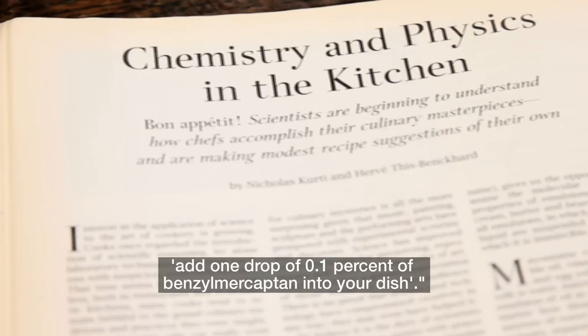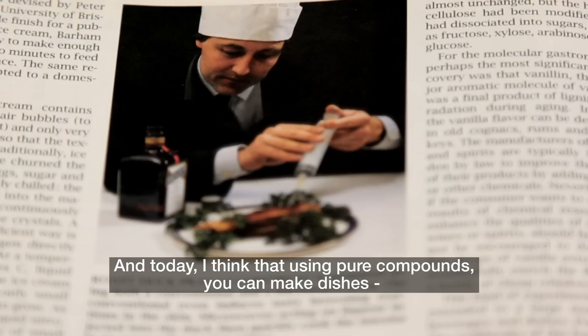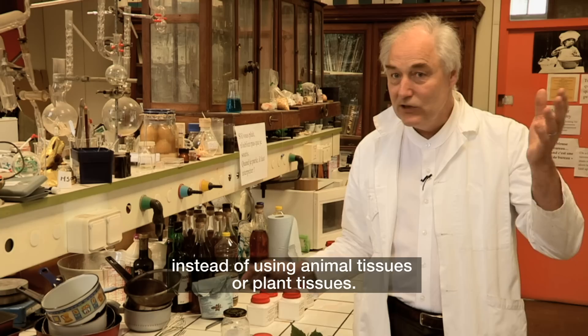And today, I think that using pure compounds, you can make dishes instead of using animal tissues or plant tissues.